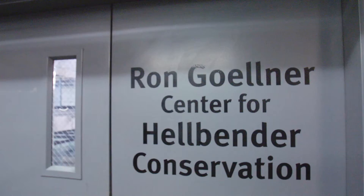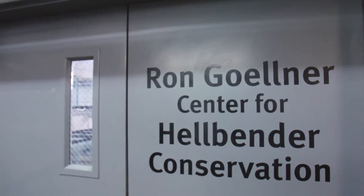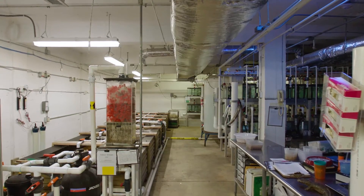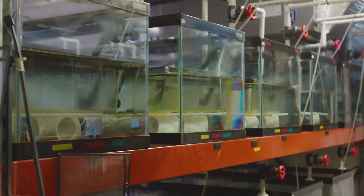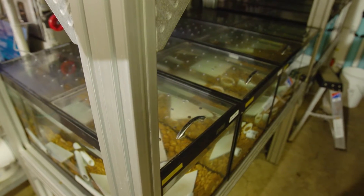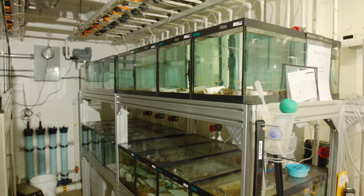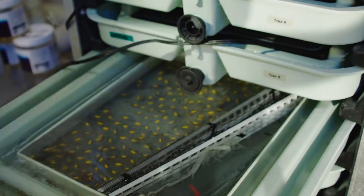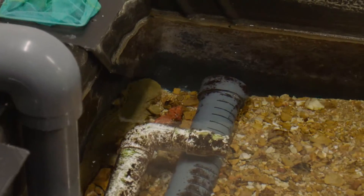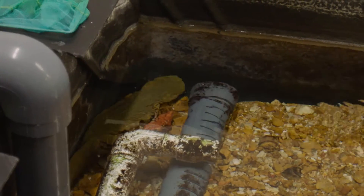Thanks Amanda. We're down here at the Ron Gelner Center for Hellbender Conservation where we have over 250 different individual hellbender aquariums. Just like your aquarium at home, we measure everything from water quality to temperature and oxygen in our exhibits. We have several different types of systems for different sizes of hellbenders — from eggs to juveniles all the way to adults. You can also see that indoors we have a man-made stream where hellbenders lay their eggs.